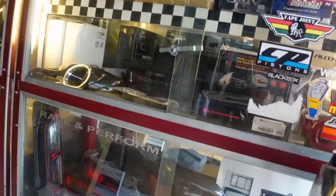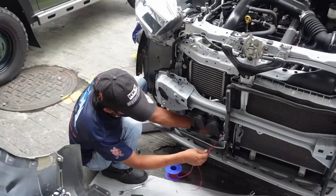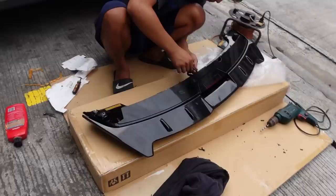Ayan, marami silang stuff dito. Ito yung PIA auto style horn kinakabit na dyan sa baba. Before kasi, it was sa taas covering the intercooler, so now pinababa ko siya dyan — basically wala na nagba-block sa intercooler.